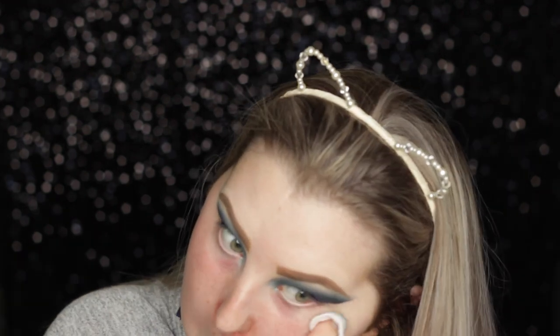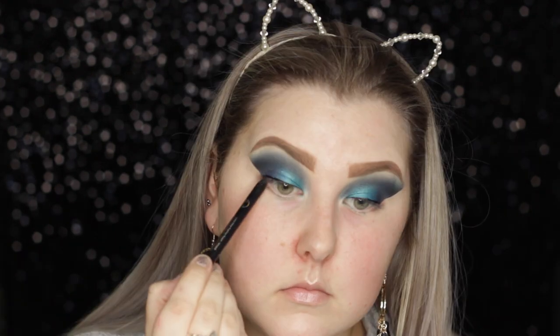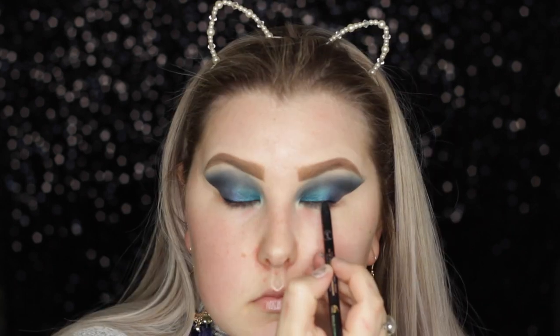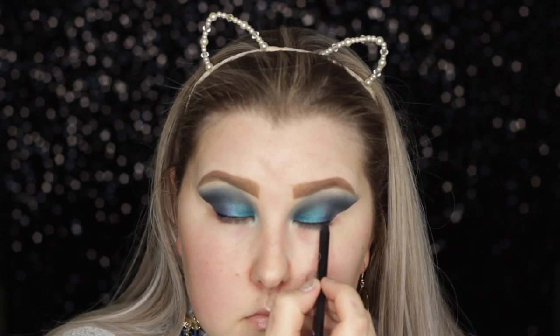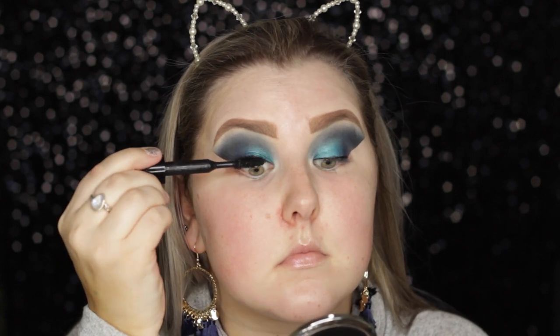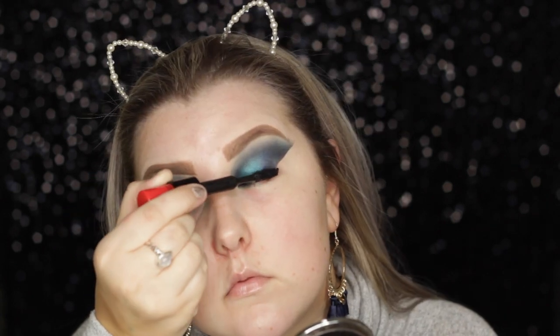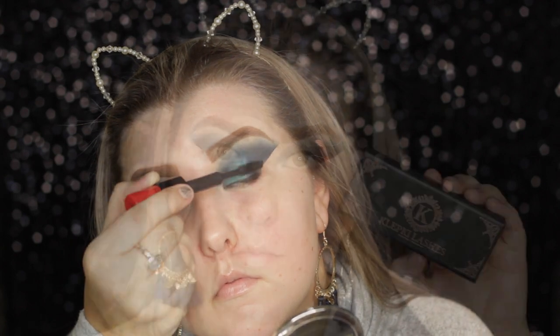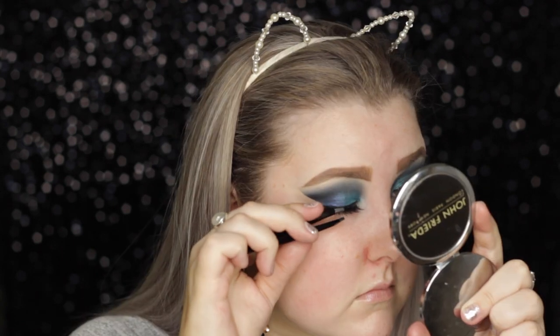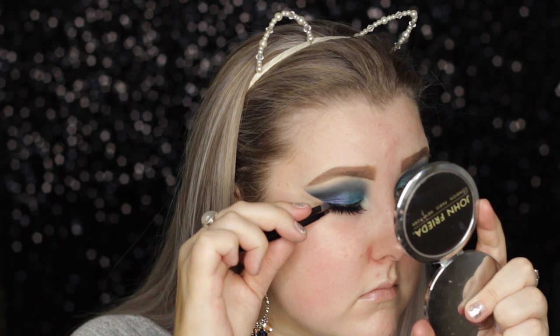I'm taking the Sigma long-lasting eyeliner pencil and tight lining with this. For mascara I'm using the Bold and Bad Lash mascara from MAC - I'm using the big end for my upper lashes. For falsies I took the Klepki lashes in style Mykonos and used the Huda Beauty eyelash glue to apply those.